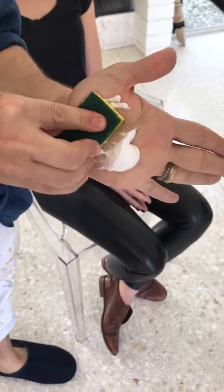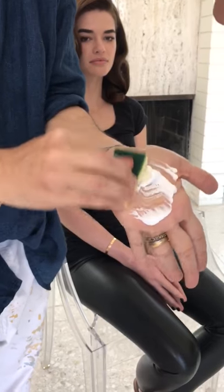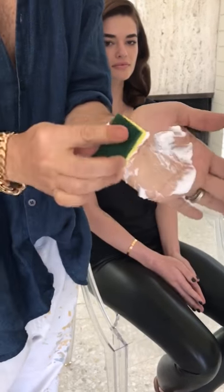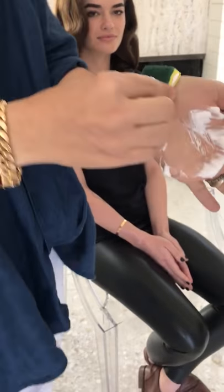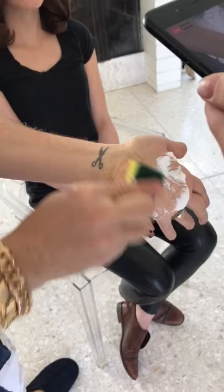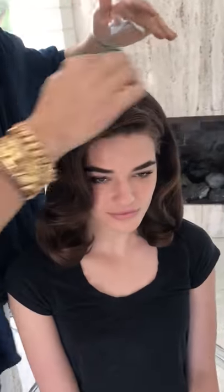I dab it inside of this, just like this. This sponge soaks it up — it soaks it right up. Wait till you see this great trick. To get away any of your frizz, you just take this and put it on top, and it doesn't disturb the rest of the hair.